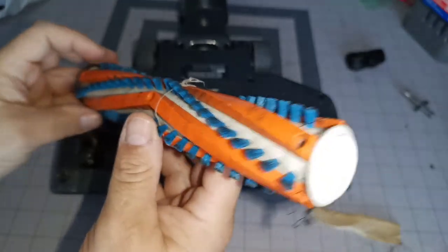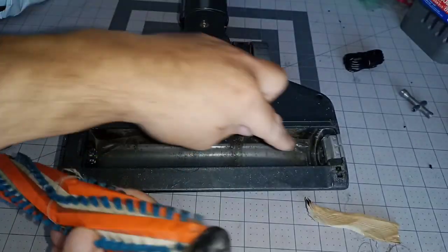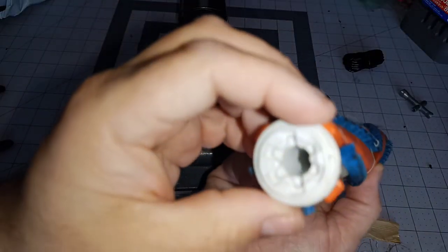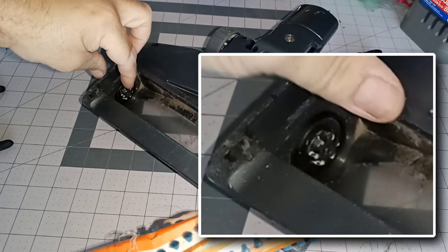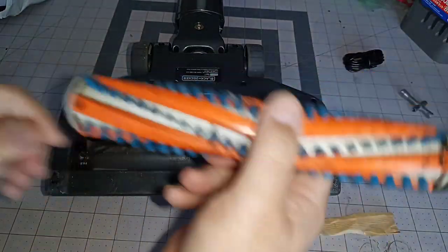That square end right there — that square part — is where it goes for the arrows. This part right here is where the gearing is. Not belt driven, of course, obviously.